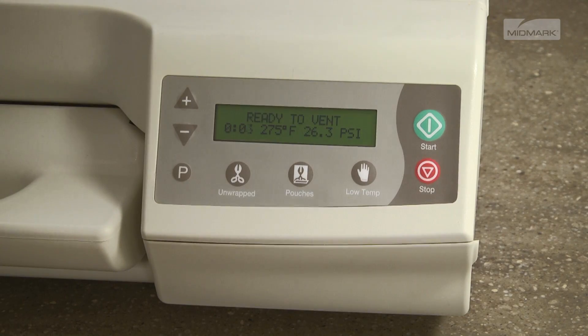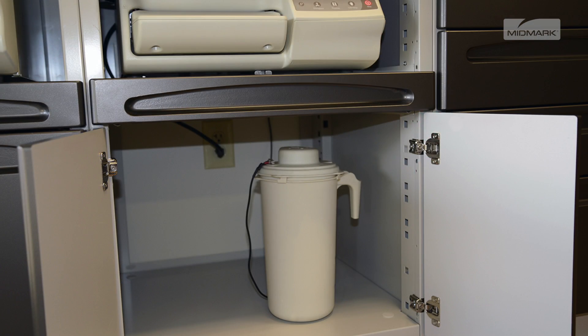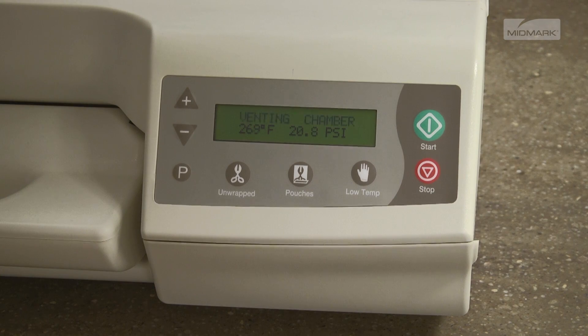Once the sterilization phase has completed, the vent cycle begins and the steam condensate is vented into the external condensing tank. During the vent phase, the display indicates the reducing temperature and pressure parameters within the chamber.